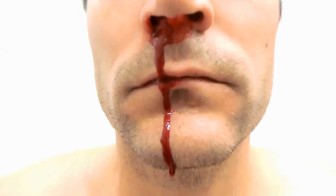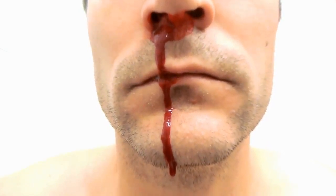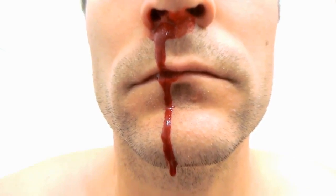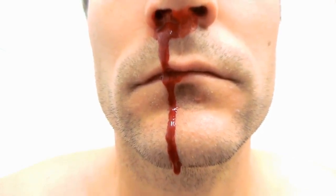Stay calm regardless of the place the victim needs help. Don't move them, because if you move the patient, the capillaries will burst and there will be bleeding in the brain.